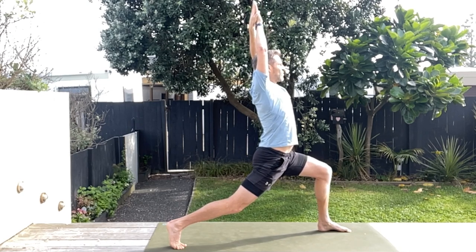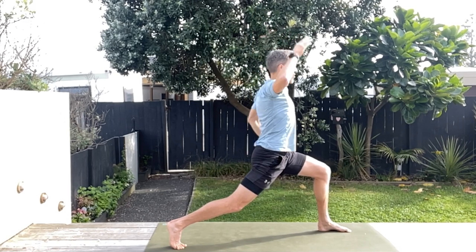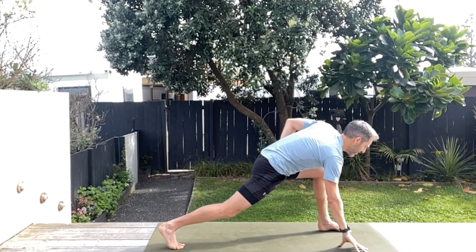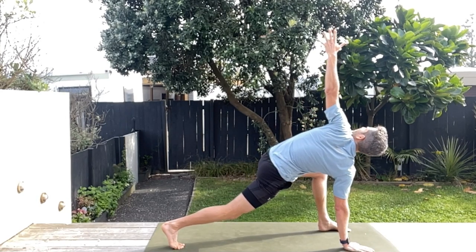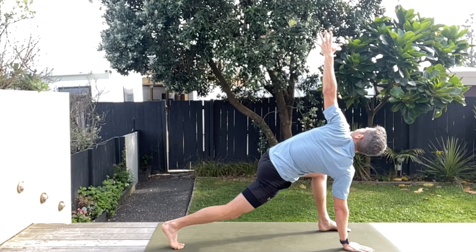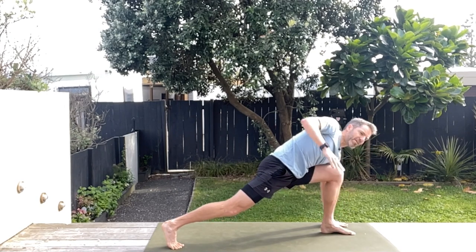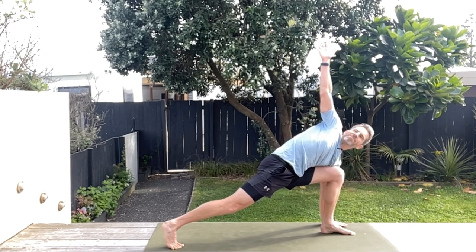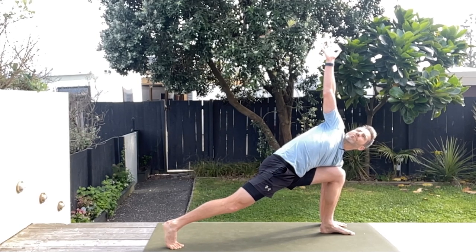Now you're going to take your left hand, place it opposite that front foot, and then twist up. These spinal twists are so therapeutic for that spine — a few nice deep breaths here. Then we're going to swap over, placing your right hand right next to that front foot and rotating the other way, a few nice breaths there.